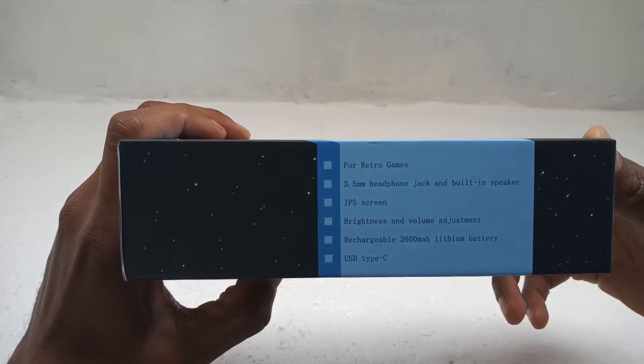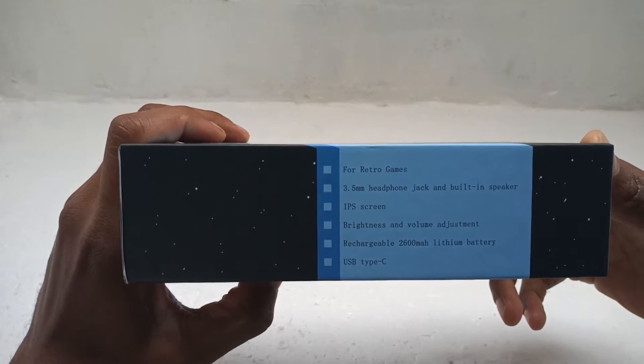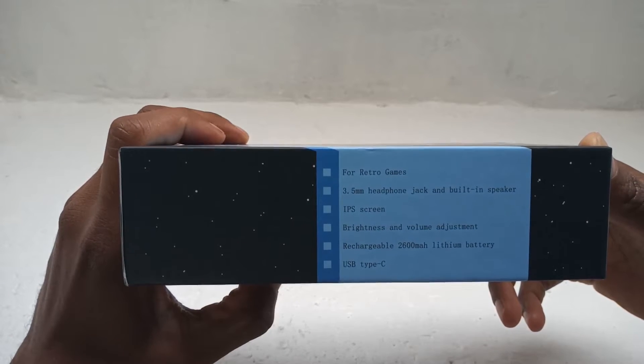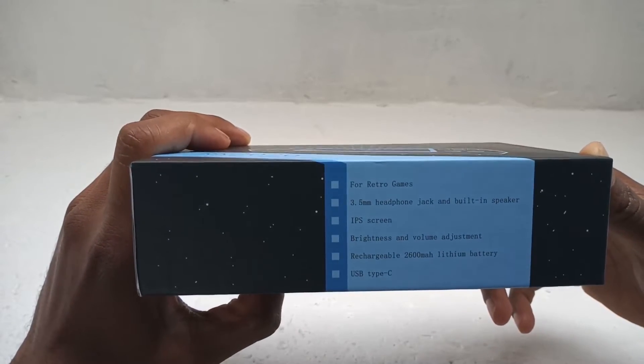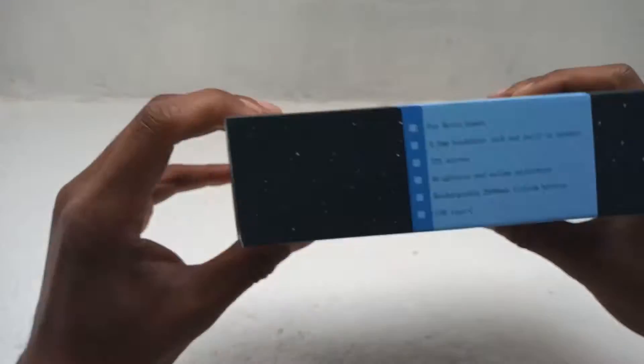Talking about the battery, USB Type-C, IPS screen, brightness and volume adjustment, headphone jack — and obviously for retro games. Let's keep going around this.